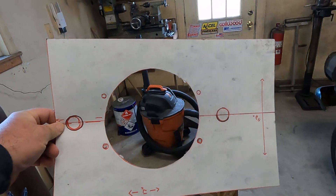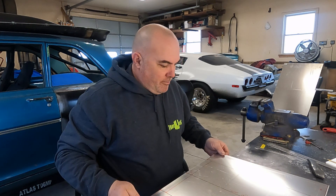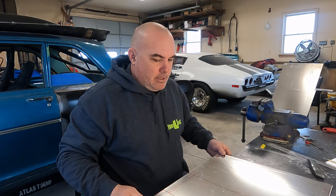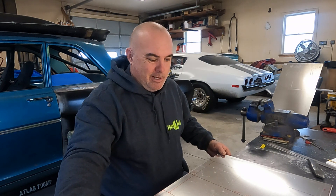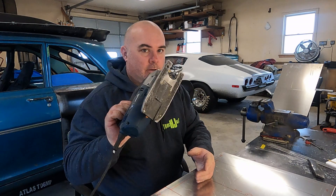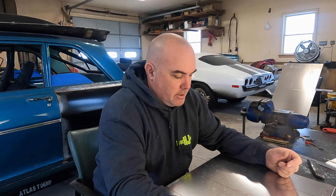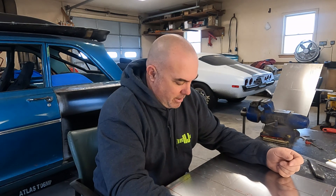I just got done cutting out my aluminum after I got it traced out from the template. I cut it out with a handheld jigsaw — nothing crazy, just a metal blade on it. You don't really need a lot of fancy tools to do this. The professionals will tell you otherwise because that's what they get paid to do.